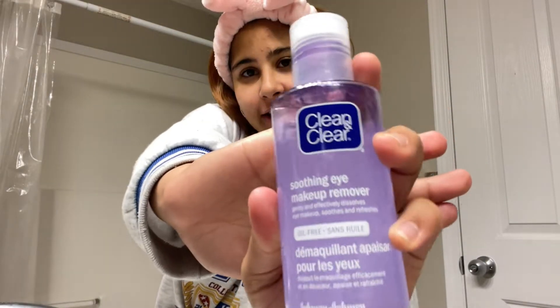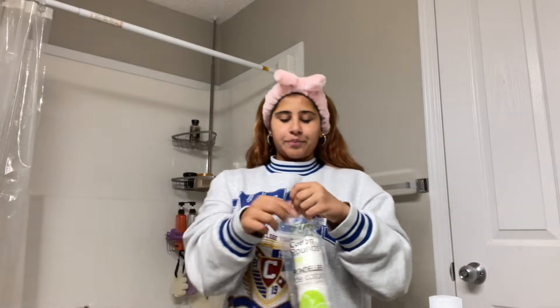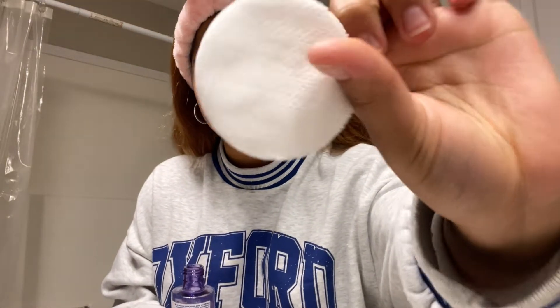Step one product: the soothing eye makeup remover from Clean & Clear. It's an oil-based formula, so even if you have waterproof mascara you can remove it just fine. I'll be honest, I did steal this from my mom's room. I never figured out which side to pour from, but I just use this side. The other day I was putting it onto a cotton pad and it just spilled all over — it was absolutely terrifying.